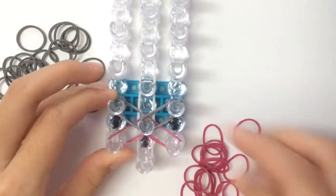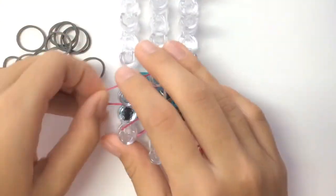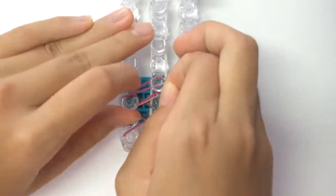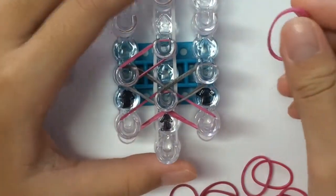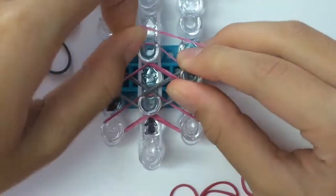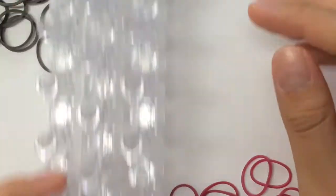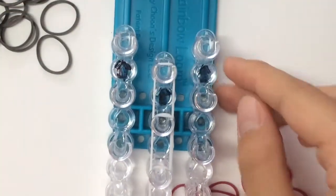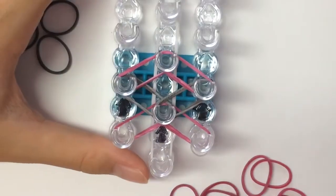When you're done with the normal V, you're going to do another inverted V. When you're done, you're going to place another cap band on the right side. Just keep repeating these steps and go all the way to the end of your loom and stop here. I'm going to be fast-forwarding from here.